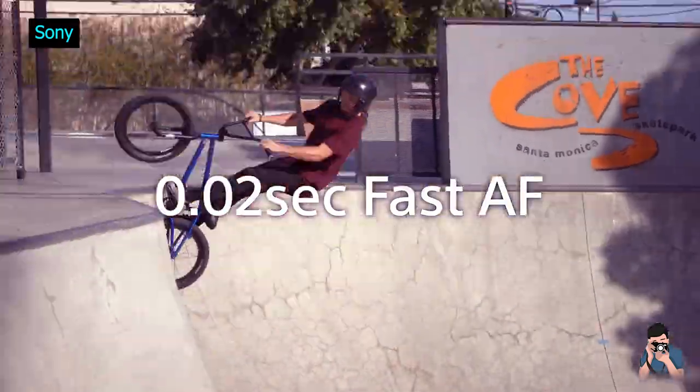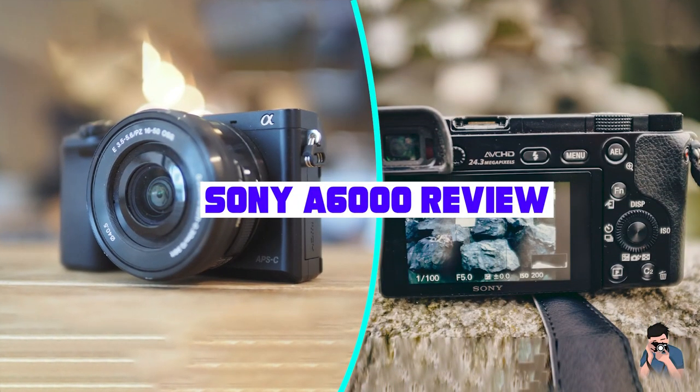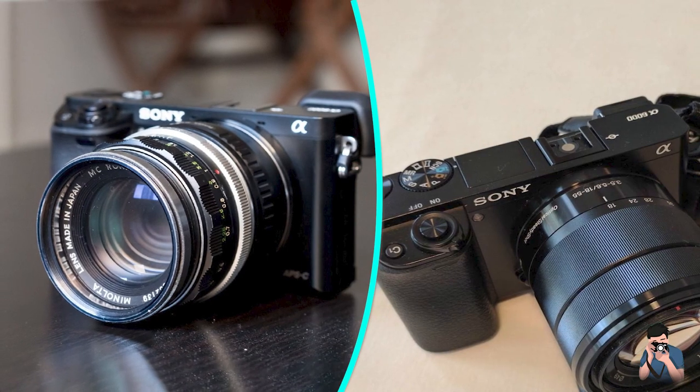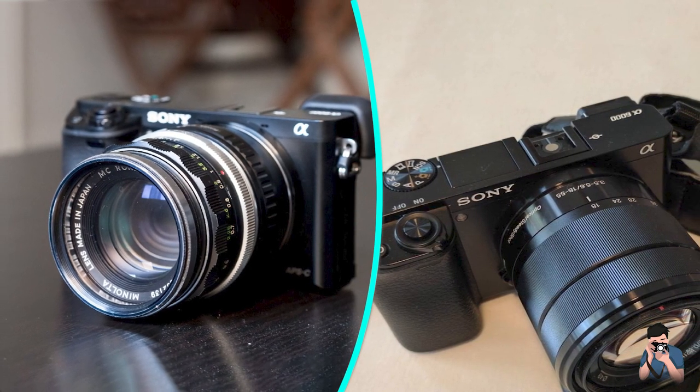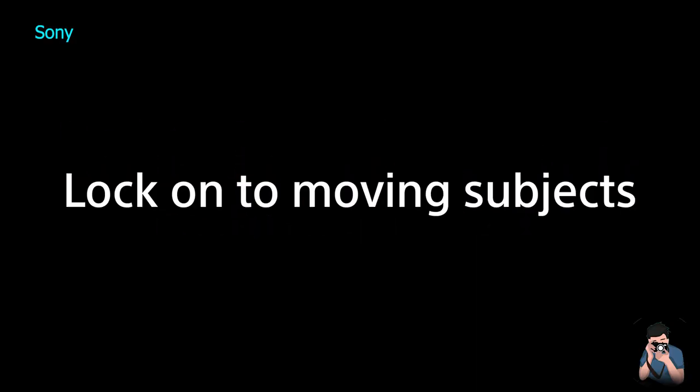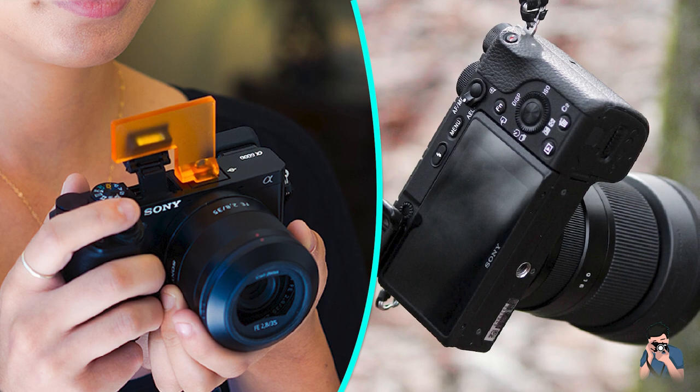Sony A6000 Review. The Sony A6000 is a popular mirrorless camera that was released back in 2014. Despite being several years old, it is still a popular choice for photographers and videographers. Here is a review of the Sony A6000.